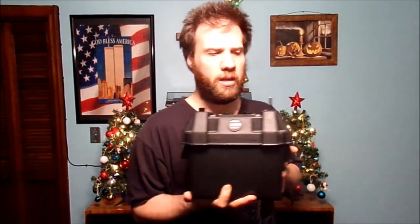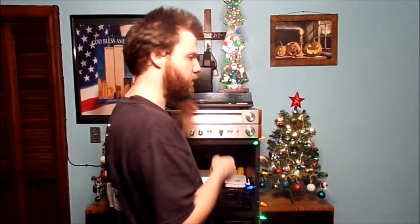Now, you're going to say, Chris, if you don't have a plug for that and you don't have a plug for that, what do I do? It's a standard cigarette outlet. Let's go ahead and show you how I can power it.